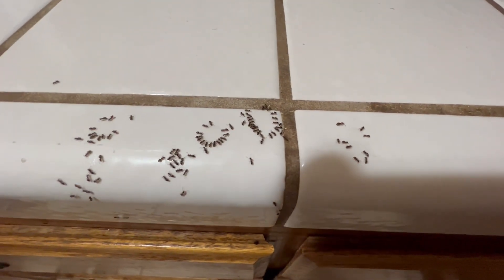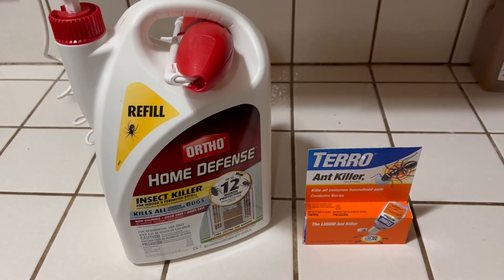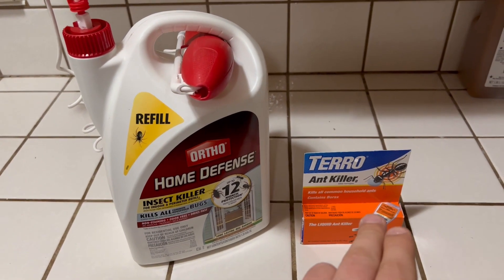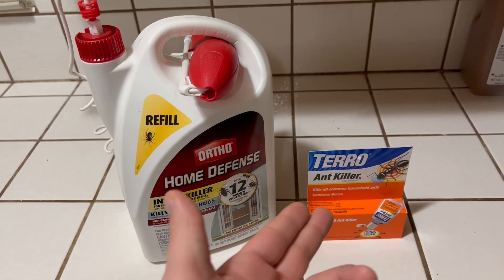For the Toro ant killer — as you can see, they basically gravitated towards it and now they're eating the stuff and they're going to take it back to their nest. Both of these products are odorless, no matter which one you choose to use. This one's only for ants, so if you only have ants, this might be a perfect solution.